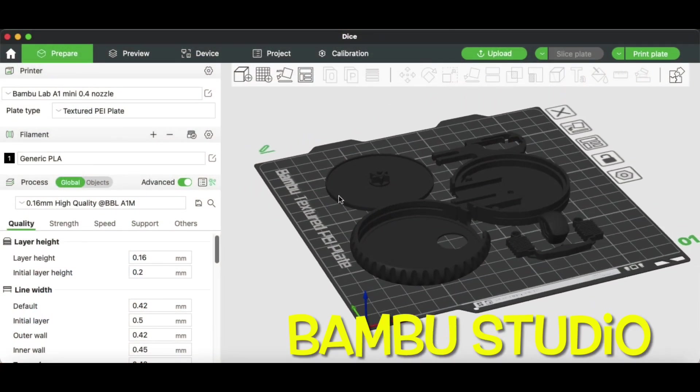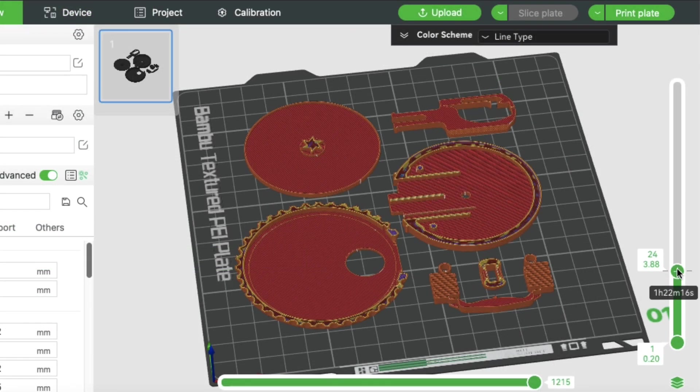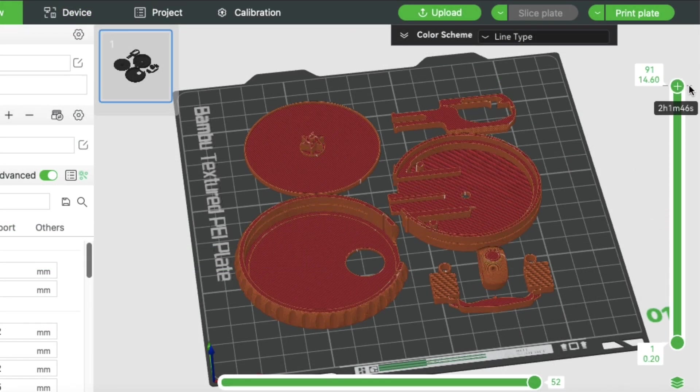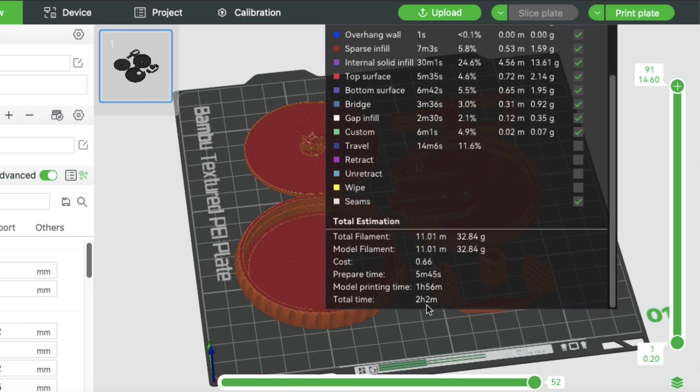Sure enough, here are all the pieces laid out inside Bamboo Studio. I selected my A1 mini, I'm going to do a 0.16 layer height, and it looks like it's going to print just fine. Everything looks good and it says it will take two hours and two minutes.